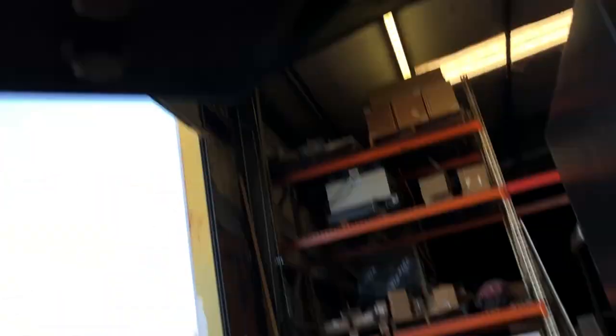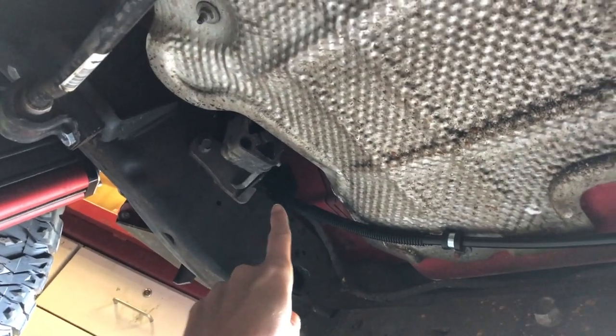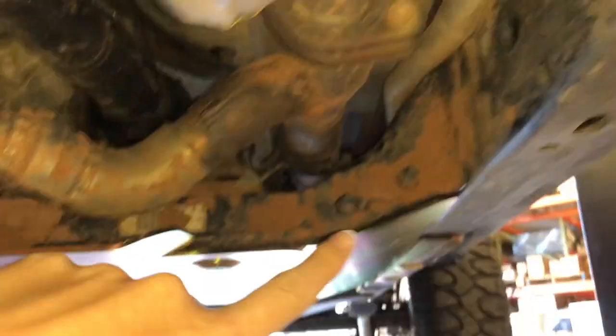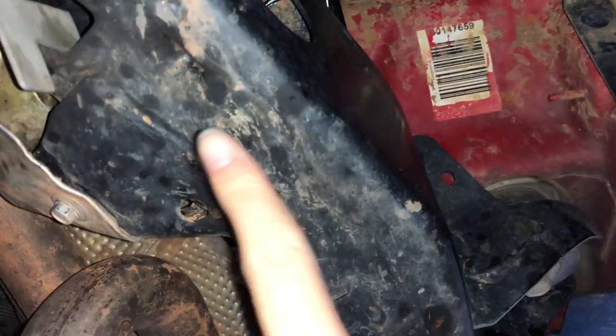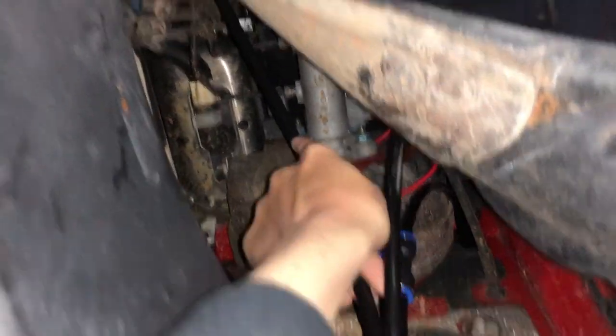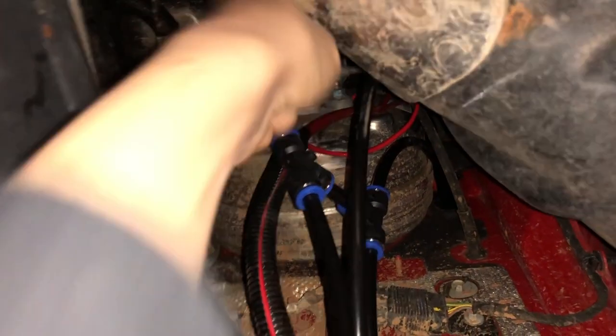As for the lines themselves, here at the driver's rear quarter we have the driver rear tire and the passenger rear tire both connecting into a T. That T runs all the way along the frame to the front of the vehicle. At the front, you have the driver front wheel and the passenger front wheel, both connecting to a T, and then that T connects to the T from the rear. The final line on that T goes all the way up through the firewall and into the air command box underneath the driver's seat.